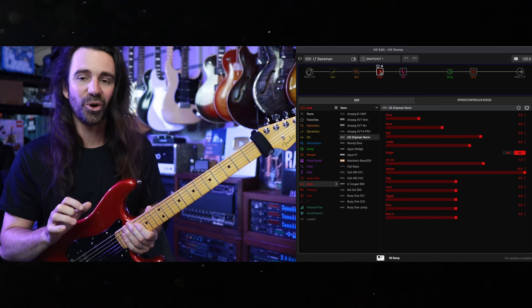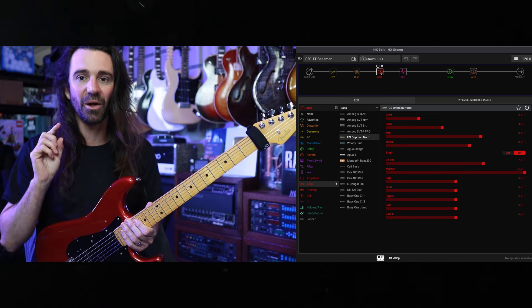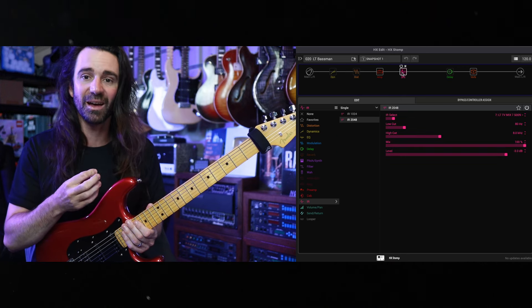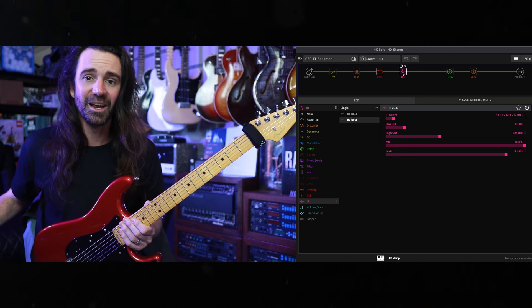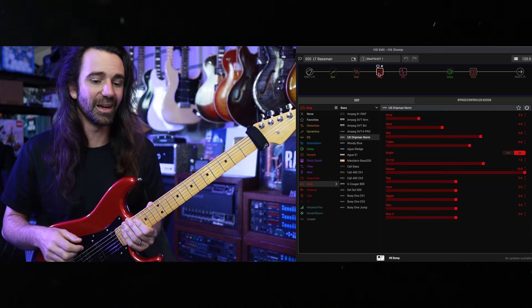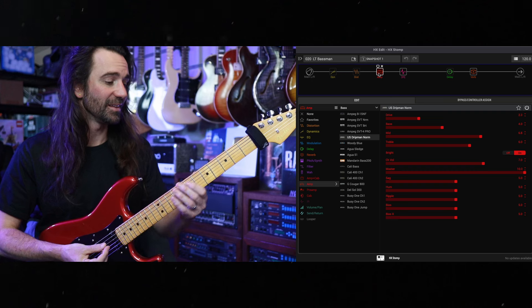The clean — or cleanish — amp that I probably use the most is this US Dripman. A lot of these presets are using an IR block, and I'm using my free LTV Mix 7 cab IR. If you just want the IR it's also linked in the video description — grab it for free, use it, make some noise with it. This particular Dripman I've just dialed into where I think it sounds good with this guitar, and then the snapshots have a couple of different effects in there.